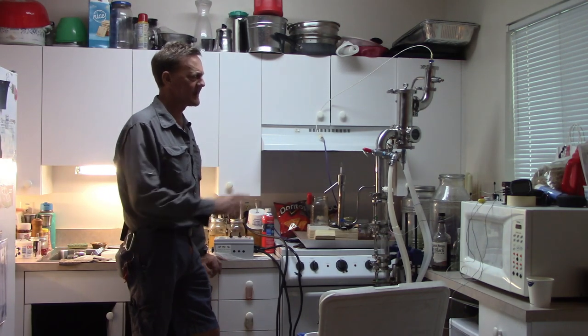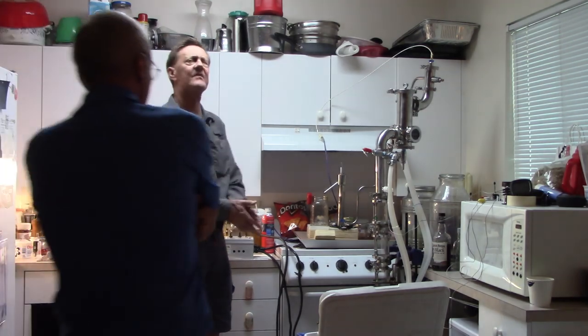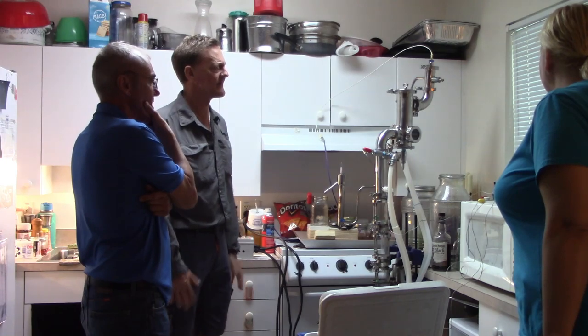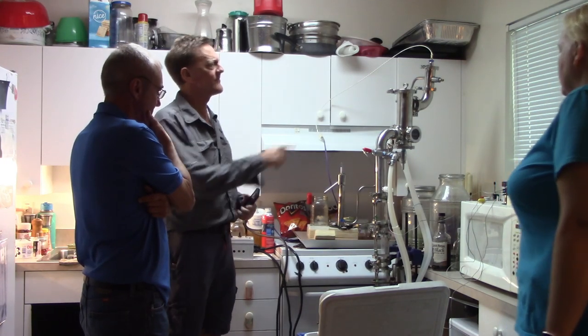Should I just kill the reflux and run it out? Let's check the temperatures first and see where we're at.